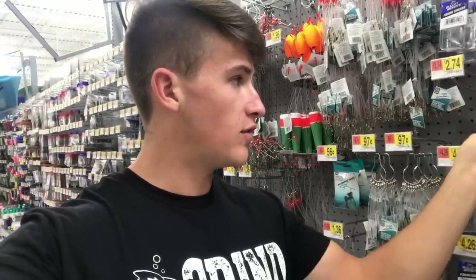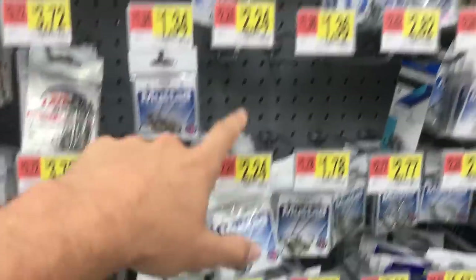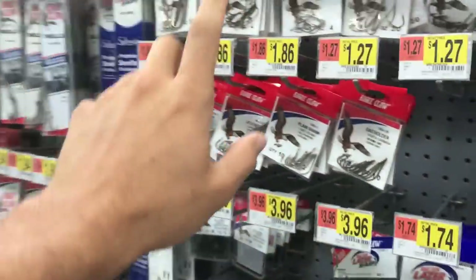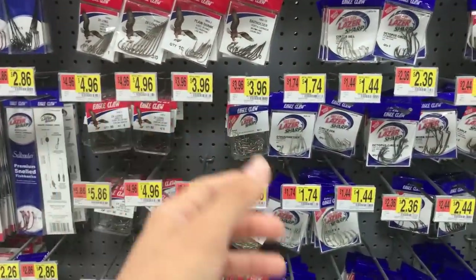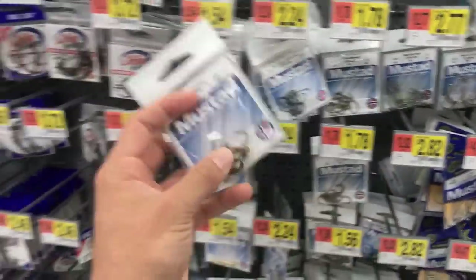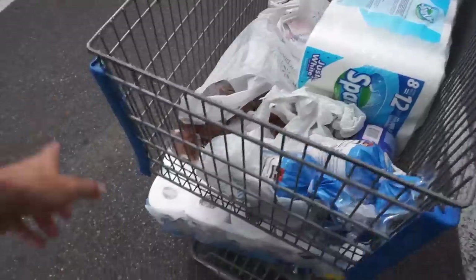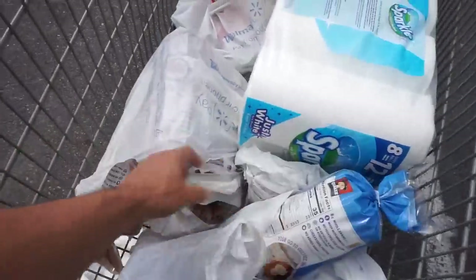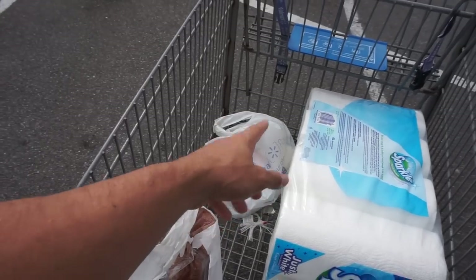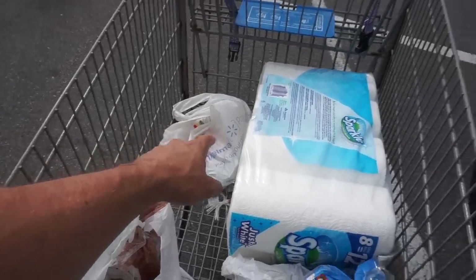We got some shaky heads for the worms. For wacky rig or drop shot you'll need different weights and hooks. Here are some drop shot weights — only 94 cents for five of them. Over at the hooks, these are a dollar 78 and will work for both drop shot and wacky rig. I ended up spending around 15 to 16 dollars total — I did accidentally add two things for a different video.